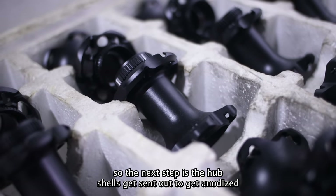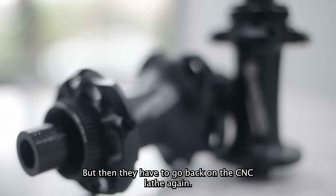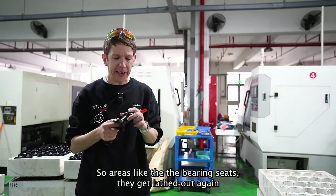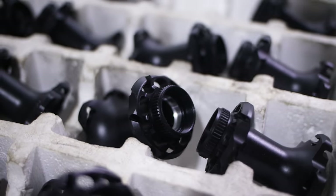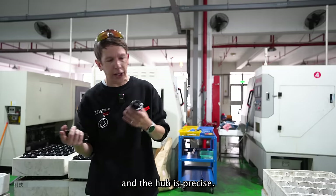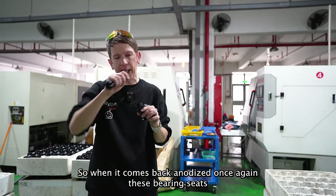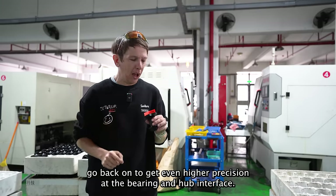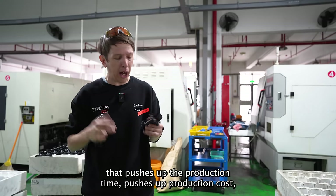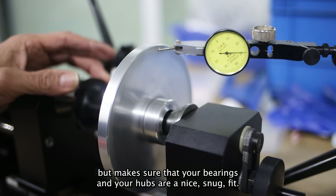The next step is the hub shells get sent out to be anodized and then they come back all black and shiny. But then they have to go back on the CNC lathe again for areas like the bearing seats, because every time you do anodizing the tolerances are slightly different. They want to make sure the tolerance between the bearing and the hub is precise, so once it comes back anodized, the bearing seats get re-lathed for even higher precision. It's these attention to details that push up production time and cost but make sure that your bearings and hub have a nice snug fit.